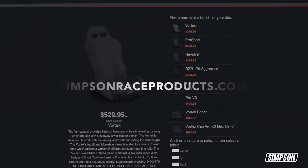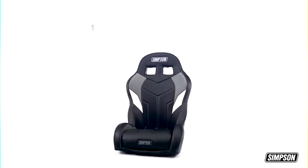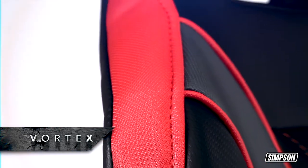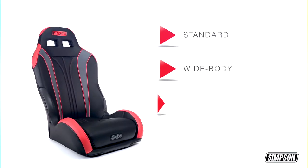We have some amazing models for you to choose from, including the popular Vortex, Pro Sport, and 170 Aggressor. The Vortex has a higher containment profile, but it's very easy to get in and out of. It adapts using the factory sliders without raising the seat height, and comes in three sizes: standard, wide body, and short cushion.